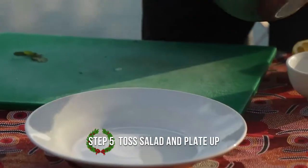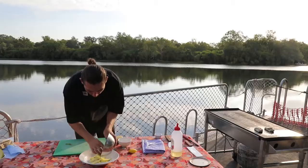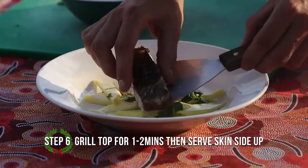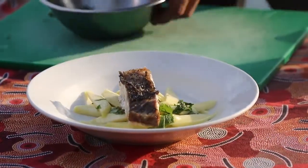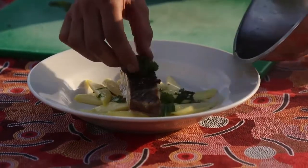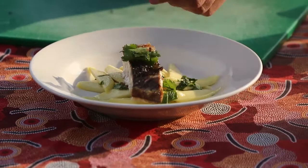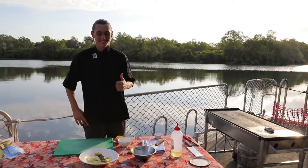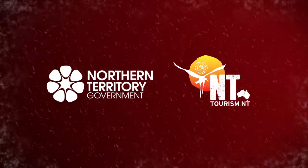Alright, we're going to plate the whole dish right now. Just put the mango down, then put the rest of the herbs on top. That's it — a million dollar barramundi. We'll be right back.